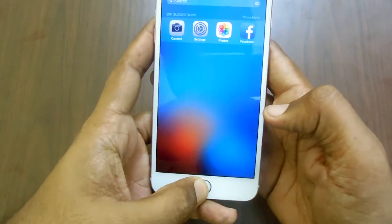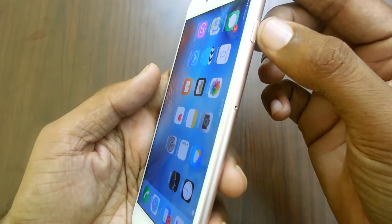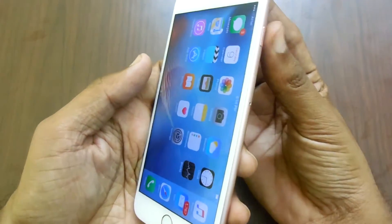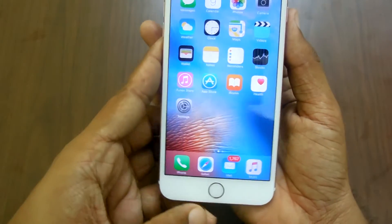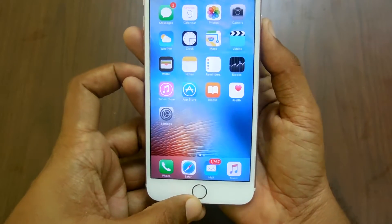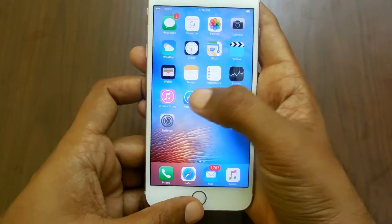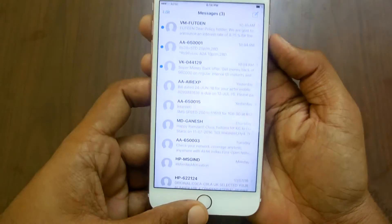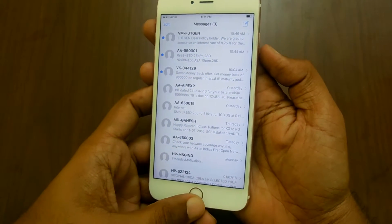In order to take a screenshot, you should make sure that you have your right thumb on the power button, or the wake-up button as it's generally referred to, and your other finger on the home button. Suppose I want to take a screenshot of the messages I have received — I will simply press both of them together at once.